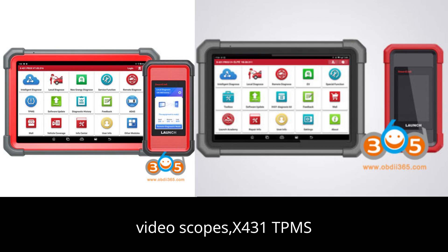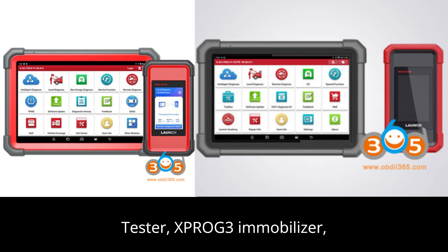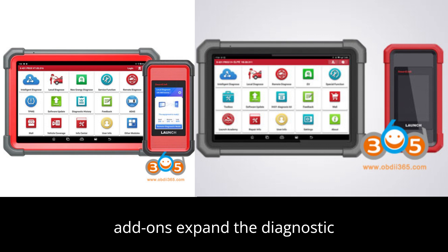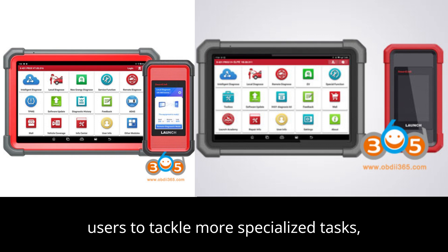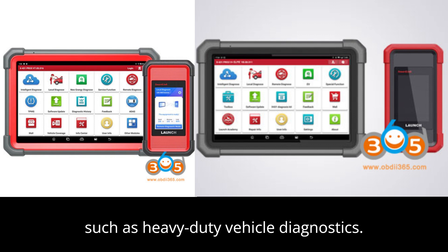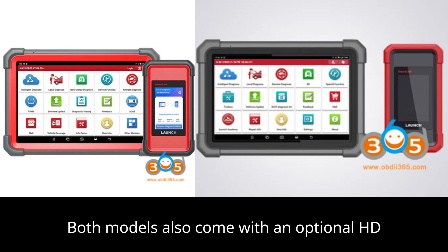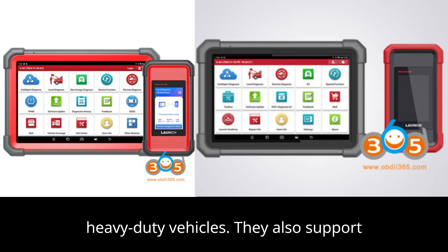Additional add-on modules include the X431 TPMS SCUN, BST360 Bluetooth battery tester, X-PROG3 immobilizer, Wi-Fi printers, and more. These optional add-ons expand the diagnostic capabilities of both devices, allowing users to tackle more specialized tasks such as heavy-duty vehicle diagnostics, EV diagnostics, sensor box operations, and O2 scope box use. Both models also come with an optional HD truck package, enabling diagnostics on heavy-duty vehicles.